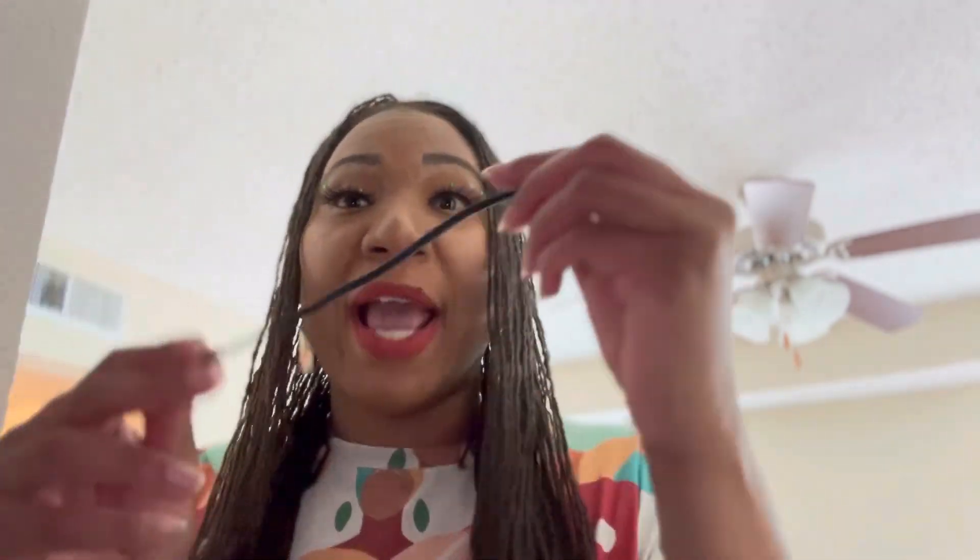Next we're gonna talk about wrap-a-locks. Wrap-a-locks gives you such an amazing tight spiral curl. You can get these in long, small, and medium sizes. I'm not gonna lie — wrap-a-locks are pretty pricey, anywhere from like $20 to $25 online, but they give such an amazing curl.